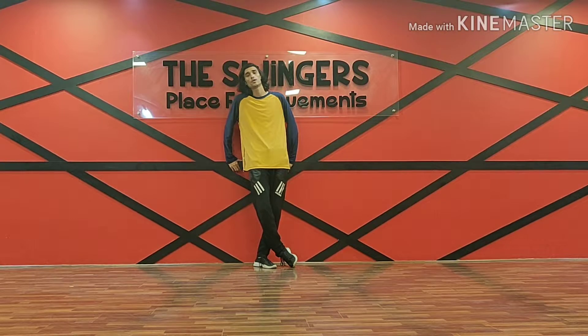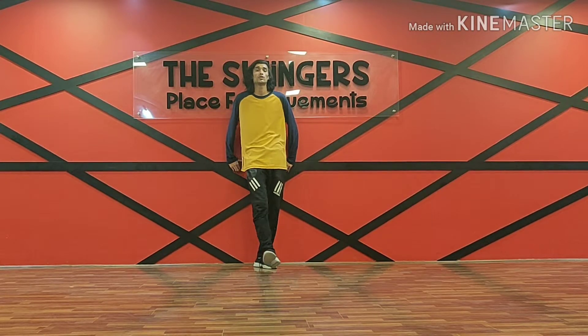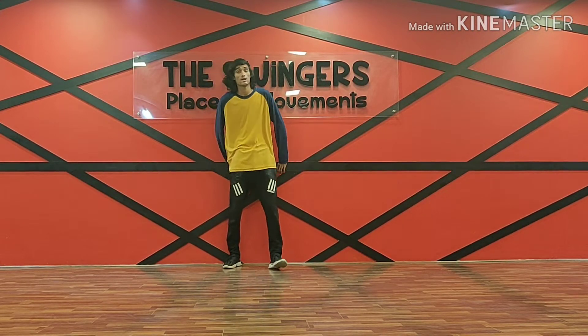Hey guys, welcome to the Swingers Dance Studio. I'm Ash. Today I'm going to teach you how to do an arm wave. Here we go.